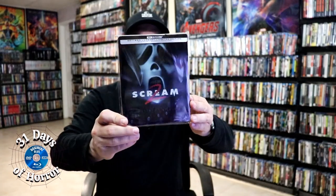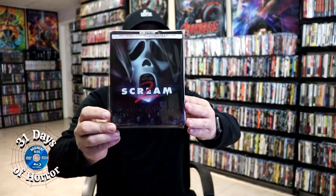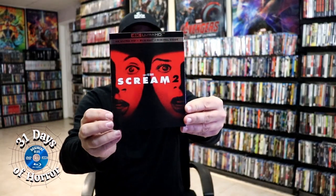I'm really happy to have the Scream 2 Steelbook in the collection — I really do like the artwork. I also wanted to take time to show you the regular Scream 2 4K release with the slipcover. Big fan of Scream, and really happy to have this one in the collection.